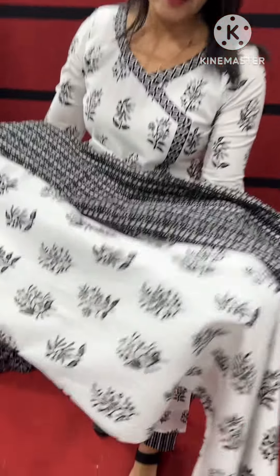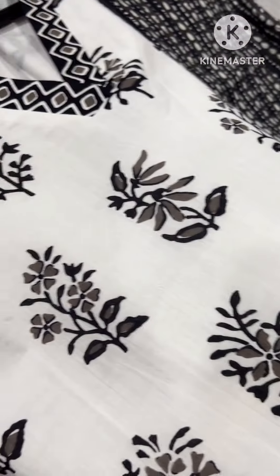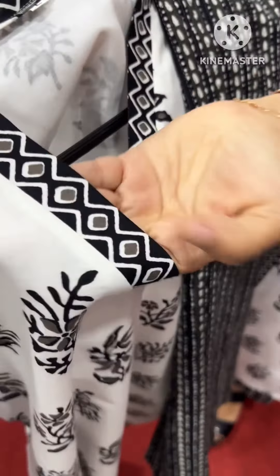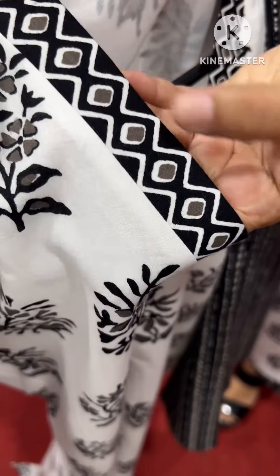This is a soft cotton material. It is a good material. This is a little bit of a border — a small border. This is a black design.